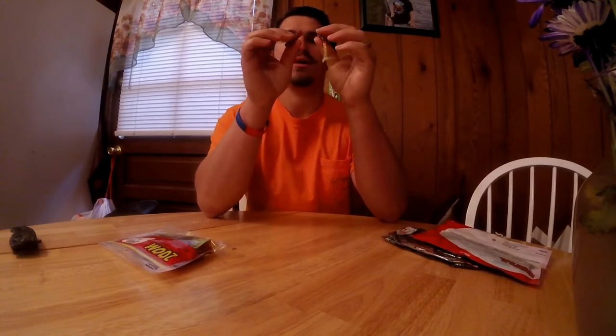First up is a Zoom worm. I split it open to hopefully get whatever's in there out. You can definitely taste the salt in the Zoom — that's for sure. You can taste the salt and it tastes like plastic. That's not too bad. That salt obviously works wonders. Zoom has always been my go-to bait, and right now I'm trying to get away from using it so much — trying to venture out and do different things.